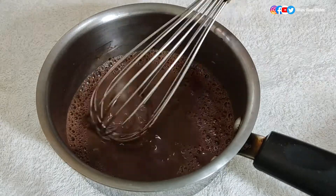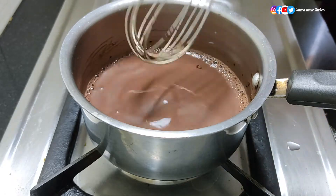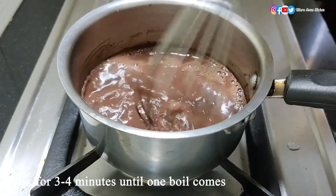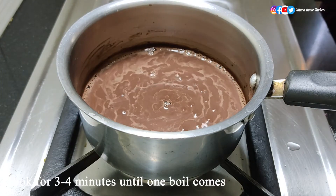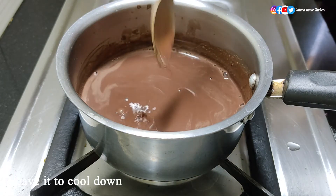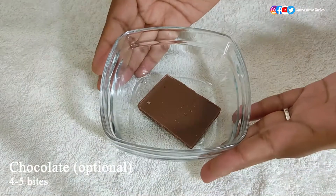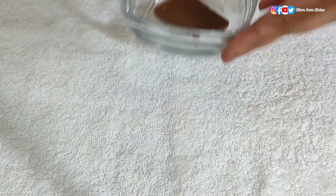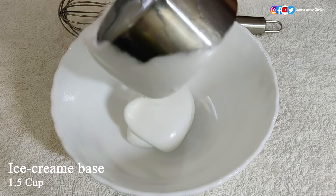Once it has mixed perfectly, turn on the flame and boil for three to four minutes, or until one boil comes. Don't over-boil it because the taste might get bitter due to the cocoa powder. After three to four minutes it has started boiling and the chocolate mixture is ready. Now leave it to cool down completely. In the meantime, melt four or five bites of chocolate and keep it ready — this is optional.